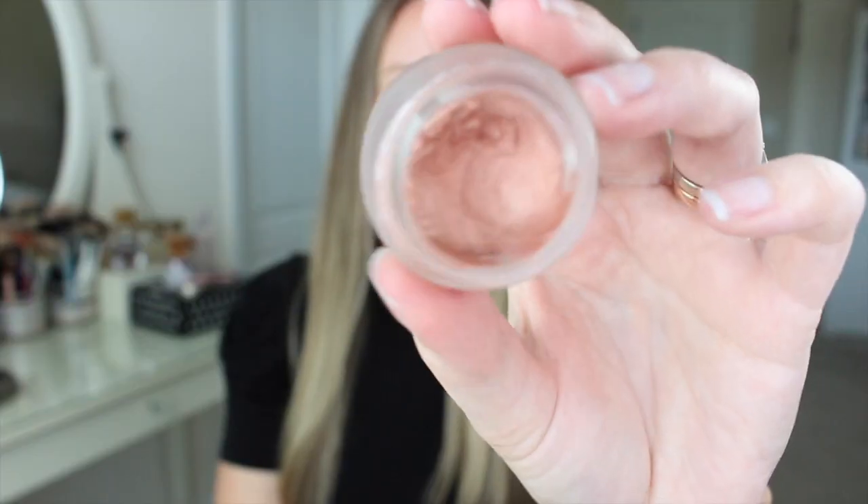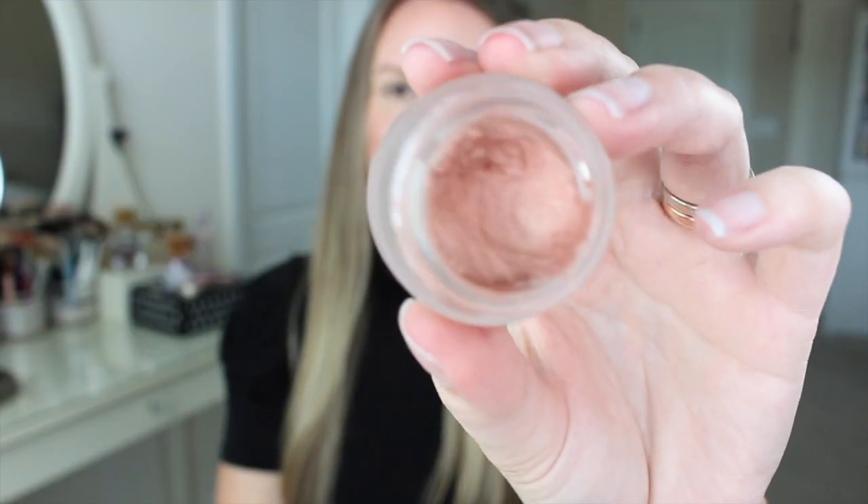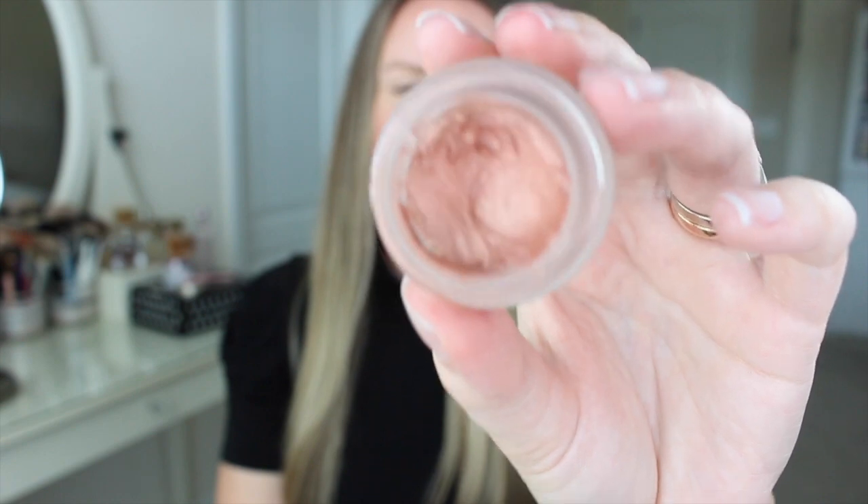Okay, the next one I'll swatch for you guys is called Rose Gold. Here's what it looks like up close — you can tell it's a true rose gold, and there's definitely a golden shift there. You can tell by looking at my pots which ones I use the most, and this is definitely one of them. I've also noticed that these don't dry out really quickly like some other cream pot eyeshadows do. I think that's because of the glass packaging and they're just sealed really well. So there's Rose Gold.